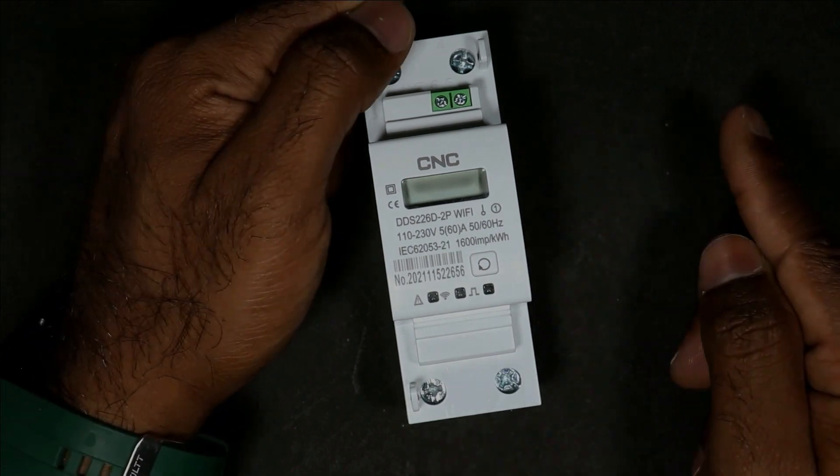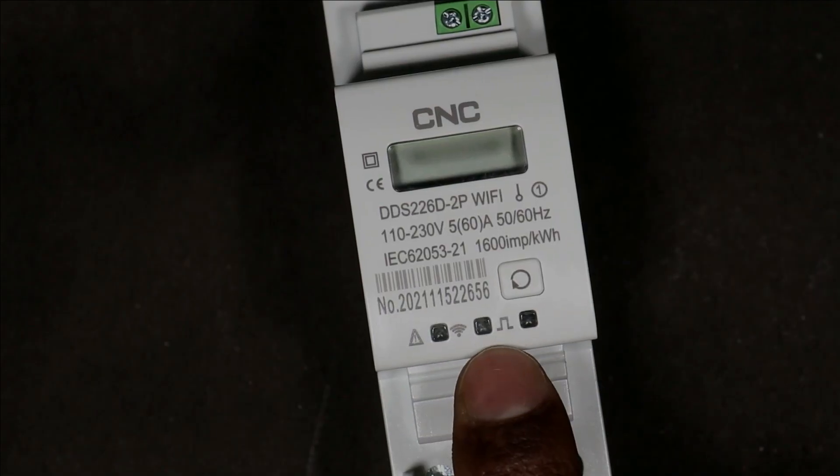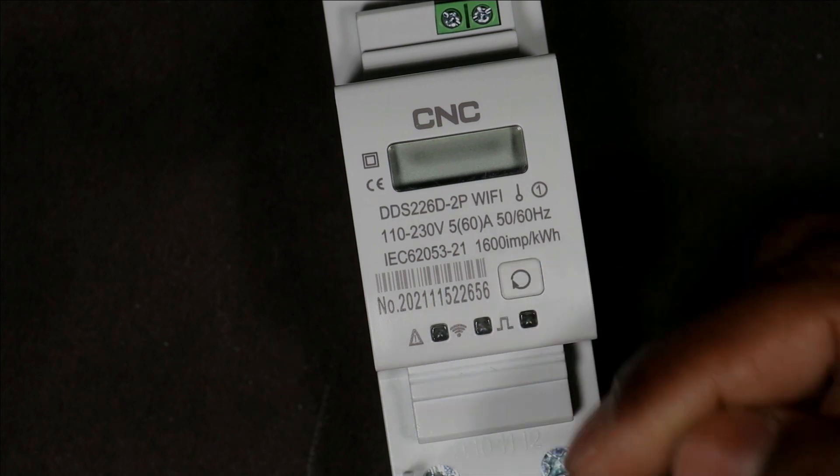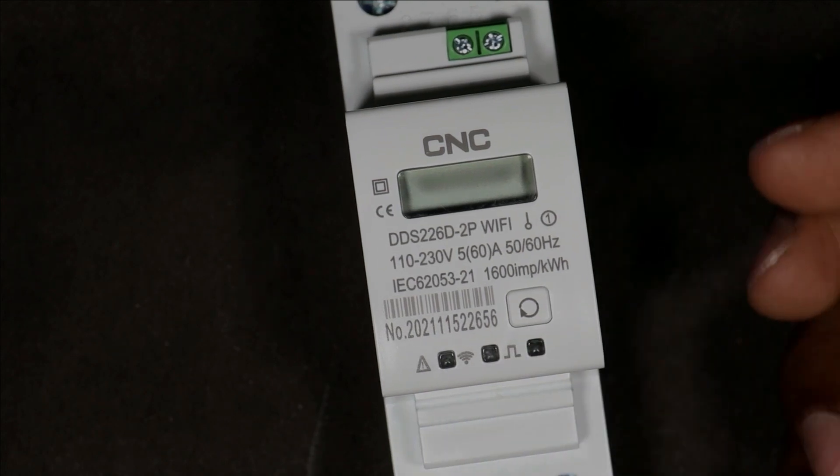If output power supply is not provided by this energy meter, then this indication lamp will glow. Then this Wi-Fi indication lamp will keep blinking or remain on. You will understand later when it blinks and when it stays on.